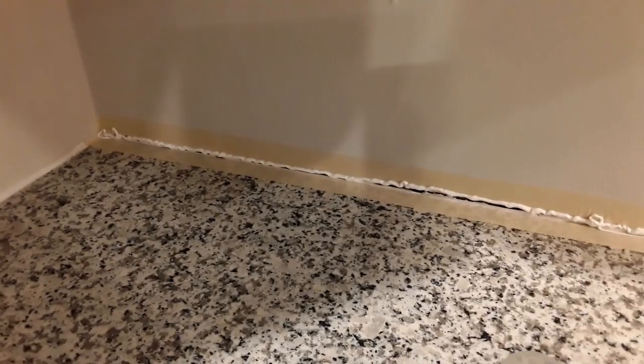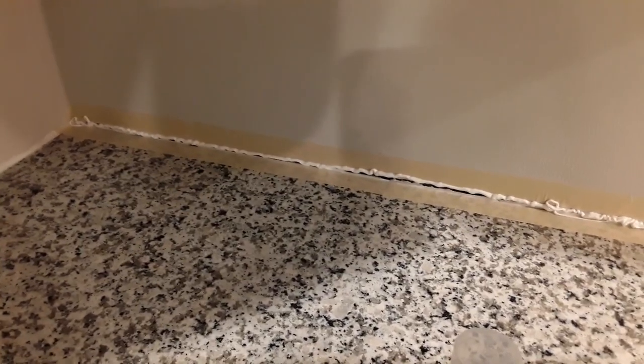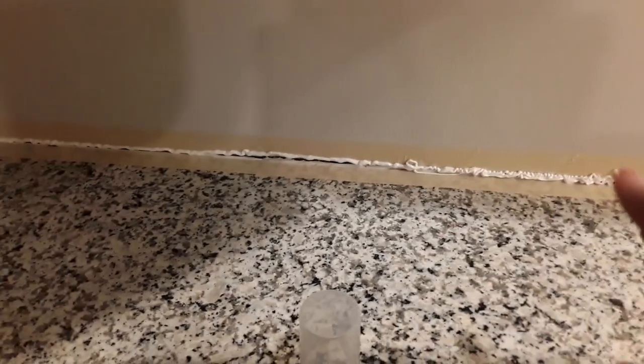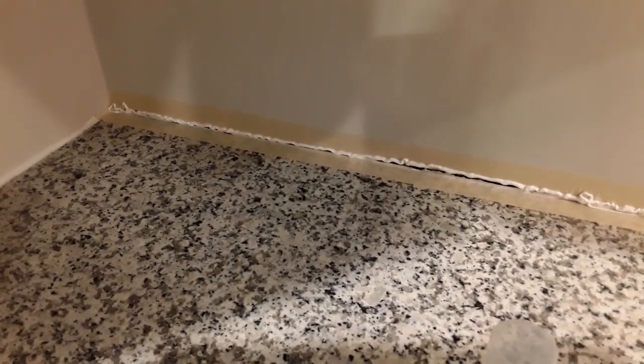Okay, so as you can see, I've applied a nice thick line of caulk to the wall here. And I'm going to smooth it out with a putty knife. There are some areas where the crack is a lot larger than others, so I tried to apply a little bit more. And yes, I know it looks sloppy right now, but once you smooth this down with a putty knife — or in my case, the ghetto cardboard — it should fill into that hole nicely and hopefully cover it so I won't need to keep caulking it over and over again.